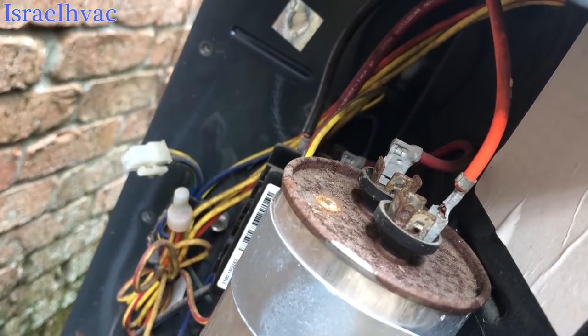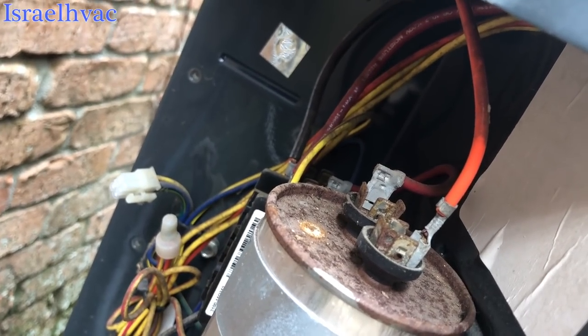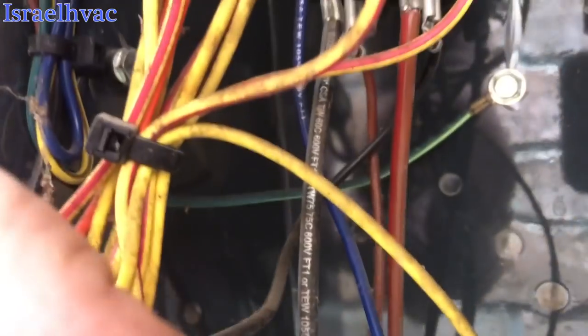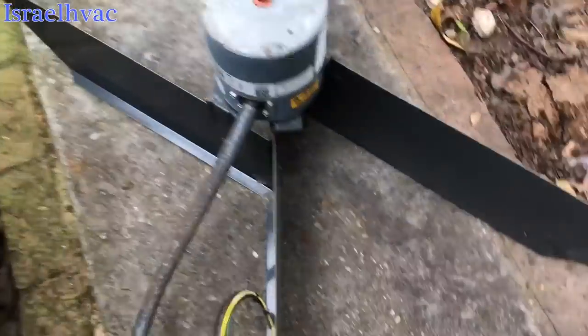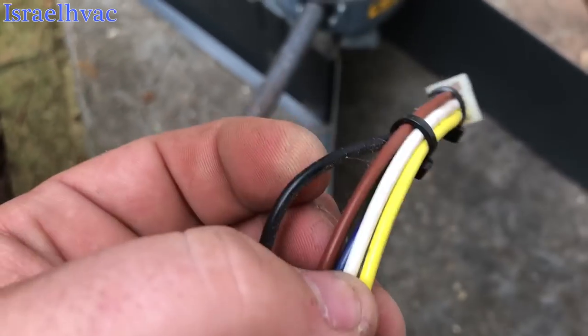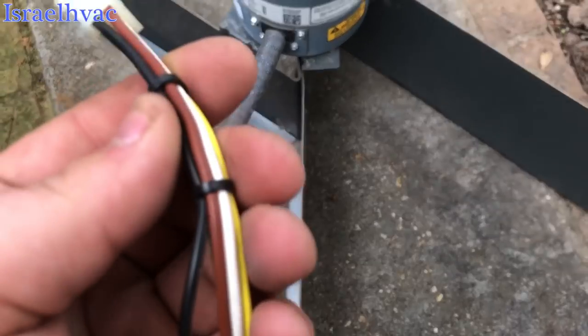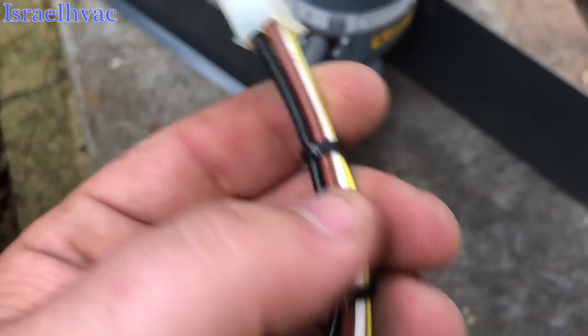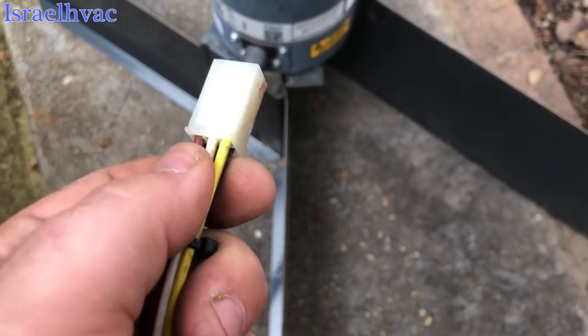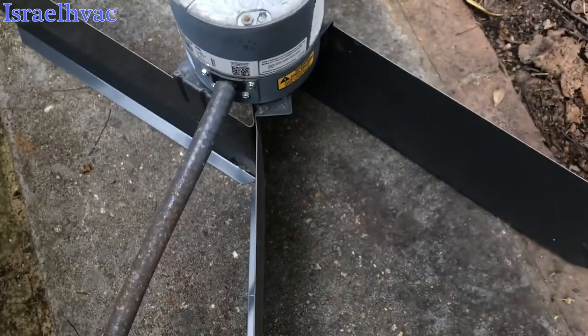These motors are just like the X13. They start on 24 volts and the 240 is always present because it gets its 240 off the bottom of the contactor here and here. The 240 is always present — you can see the brown and black right there — and these two are your low voltage, the yellow and the blue. That comes off the contactor coil.